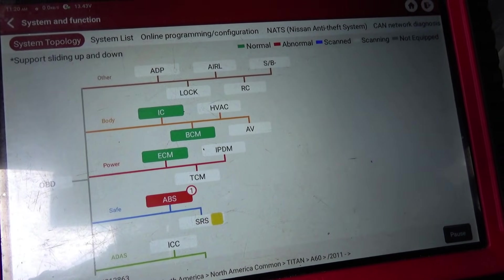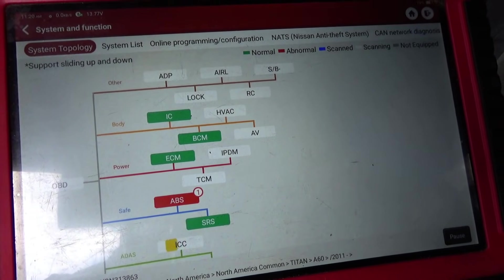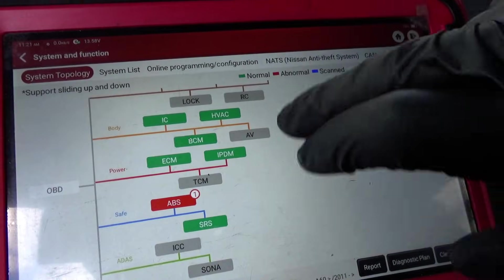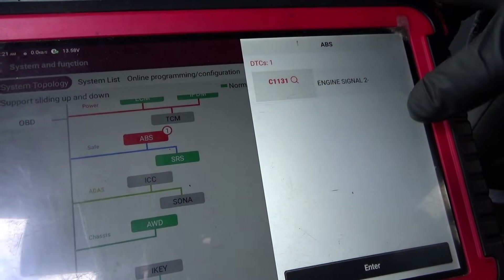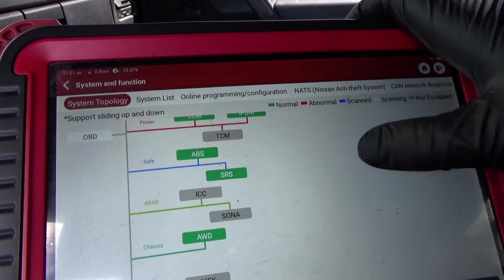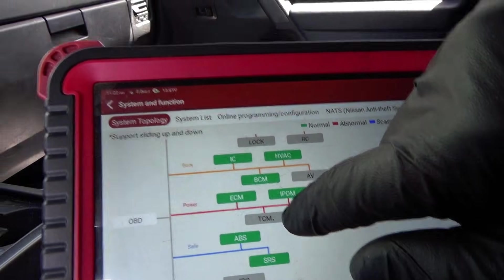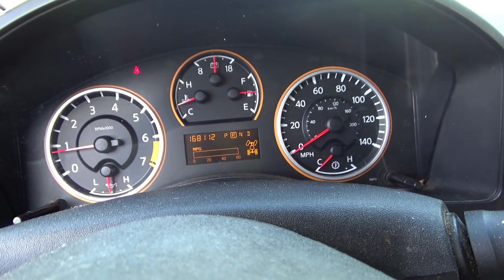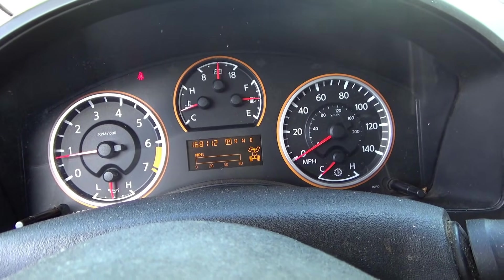Let's let it finish scanning and take this thing on a test drive. The only code left in the entire truck is C1131 engine signal 2 in the ABS - I'll just clear that out. Not sure about the TCM still. Let's wash the window and take this truck out - I want to see if it shifts gears. Starts and runs pretty smoothly, no check engine light. Four-wheel drive switches in and out fine. It definitely goes into gear - what more can you ask for?